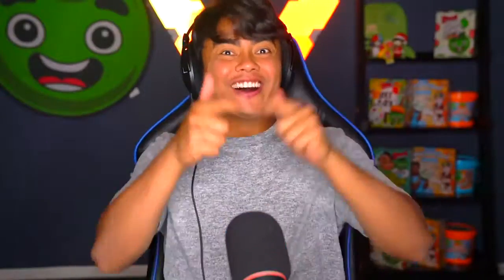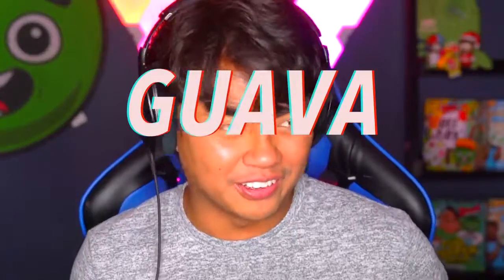Welcome to another episode of Guava Reacts! Today we're gonna be reacting to some phone hacks, specifically from Five Minute Crafts. I don't know where they get their ideas from, but they're truly amazing, and that's why we are going to watch it and possibly attempt some of it. Let's get started!